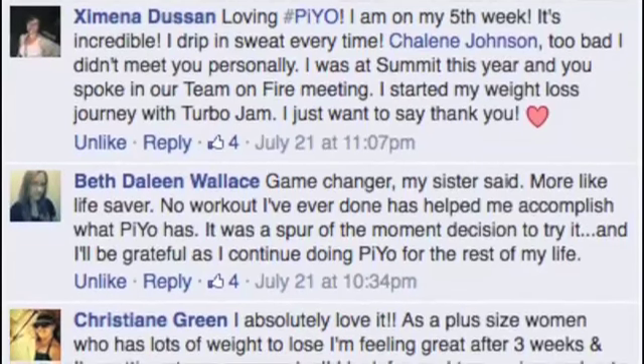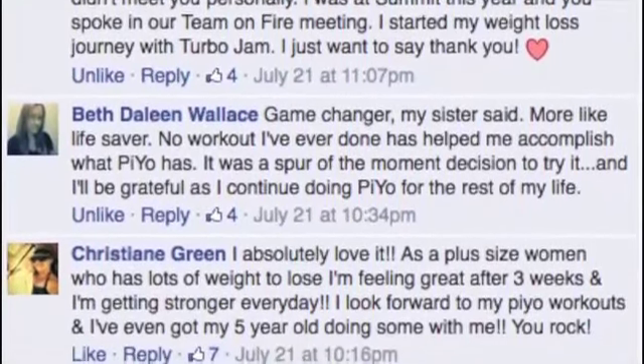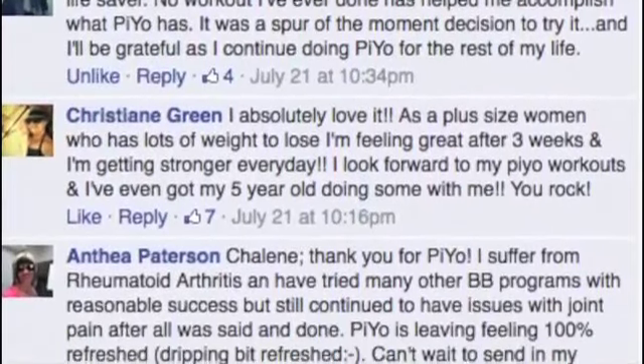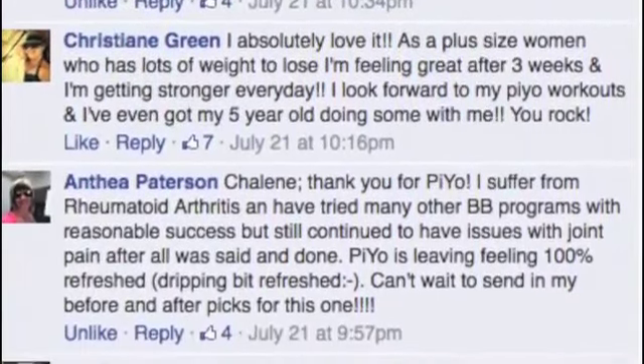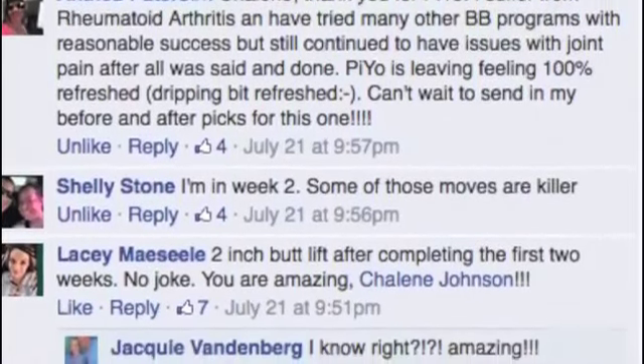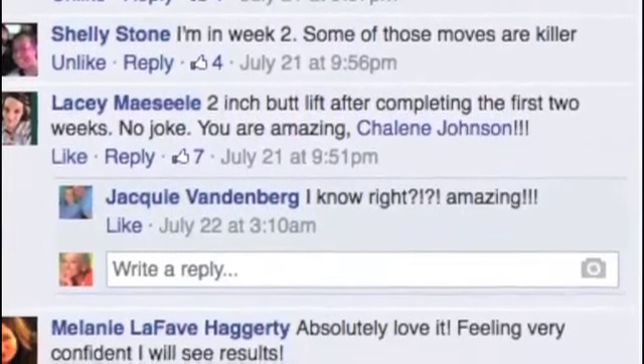Rather than me tell you about it, I'd love for you to just read people's comments and ask people what they think about the program. It's men, women, athletes, people who have a lot of weight to lose, people who are super fit but really tight — they are all loving this program. Do me a favor and read a few reviews. I hope you love it too — in fact, I know you will. Talk to you soon. Thanks for watching.